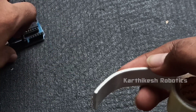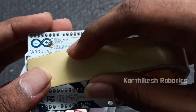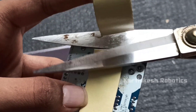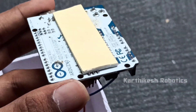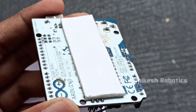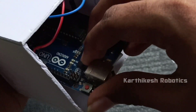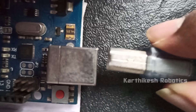Our speaker is a model. We put the speaker on the top, then fix the speaker on the bottom.